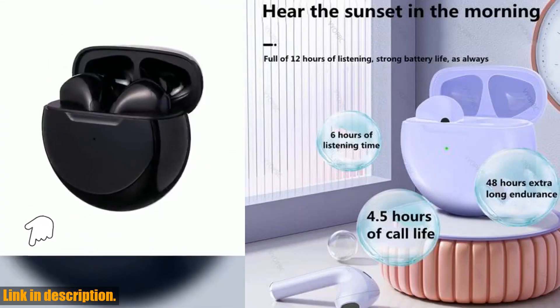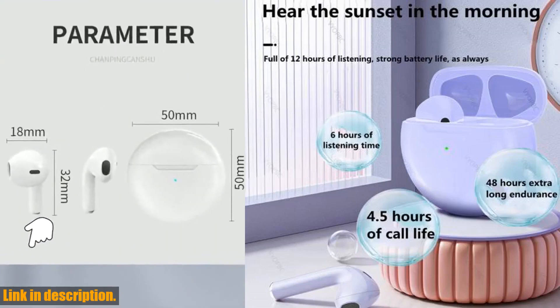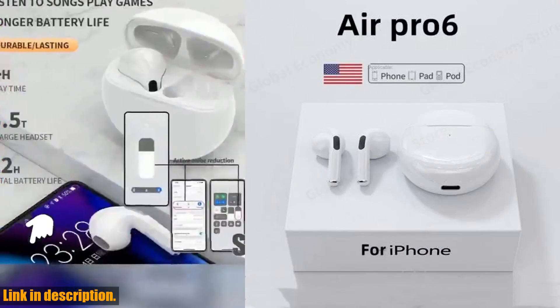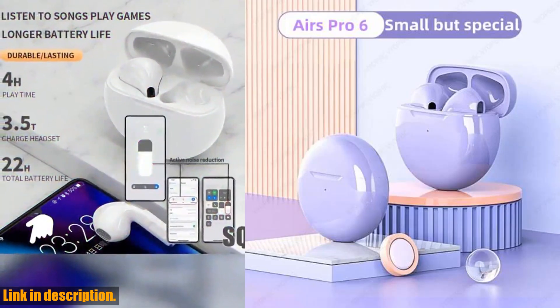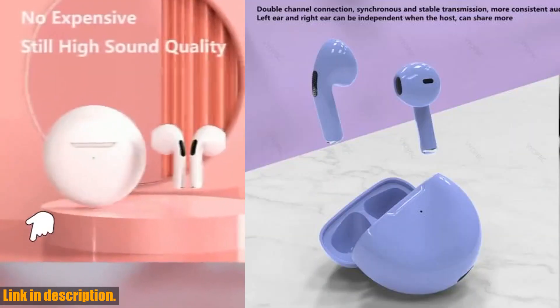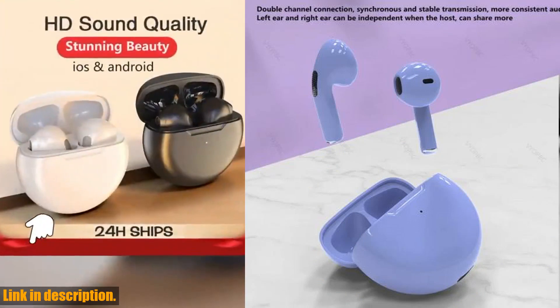But looks aren't everything. These earbuds also deliver when it comes to performance — with fast charging and long playing time, you can enjoy hours of uninterrupted music or calls without constantly having to recharge. The binaural call feature means you can use the left and right headphones separately, giving you the flexibility you need for your on-the-go lifestyle.